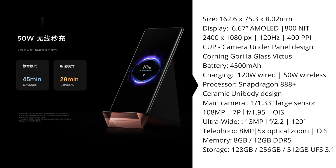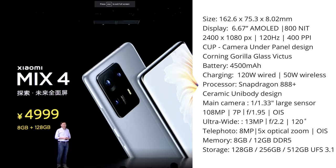For now the Mi Mix 4 is only coming out in China, starting at 5000 RMB for the entry-level model, which comes down to around 770 US dollars or about 550 euros.